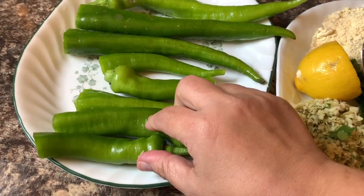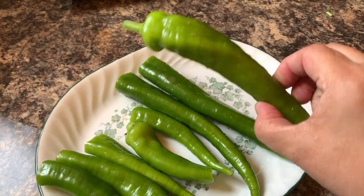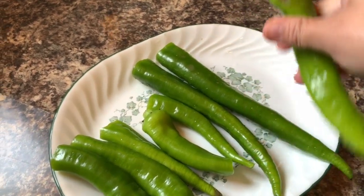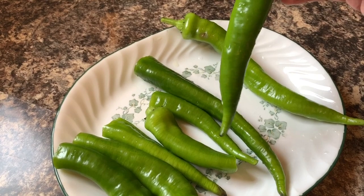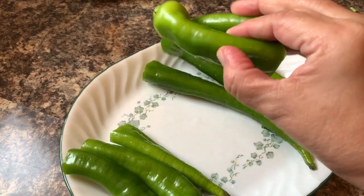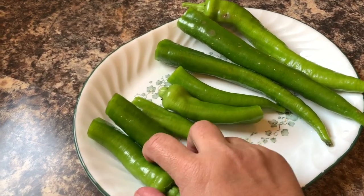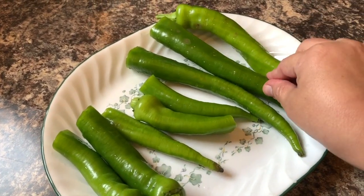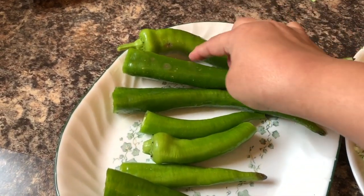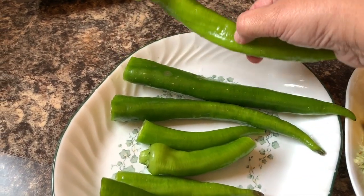Assalamu alaikum! Today I'm cooking stuffed chili. I take five chilies. I'm cutting the top — I just cut the top. I give you options: you can make it either way — cut the top, cut it in the middle. You can make it any way you like. I'm going to give a big cut and take all the seeds out from the chili.